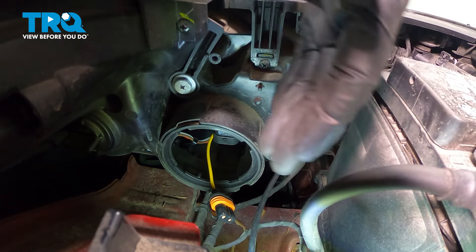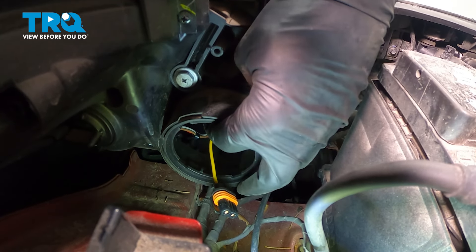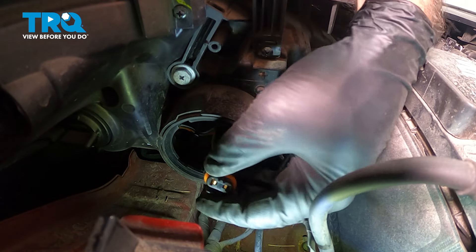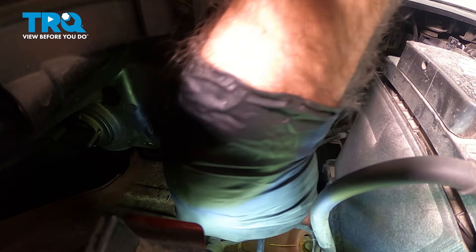Once you have your bulb locked and spun into position, with the plug facing downward, we're going to take our electrical connector and we're going to plug it into our bulb.